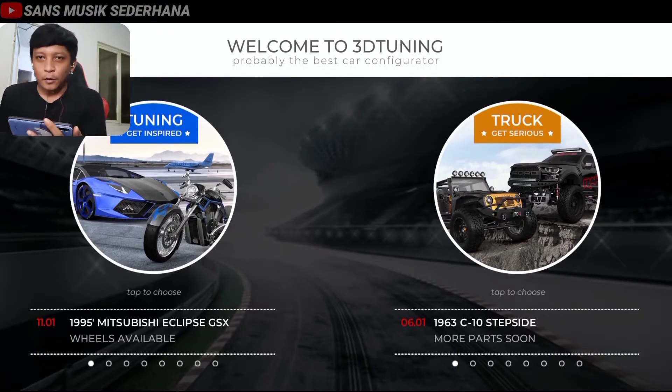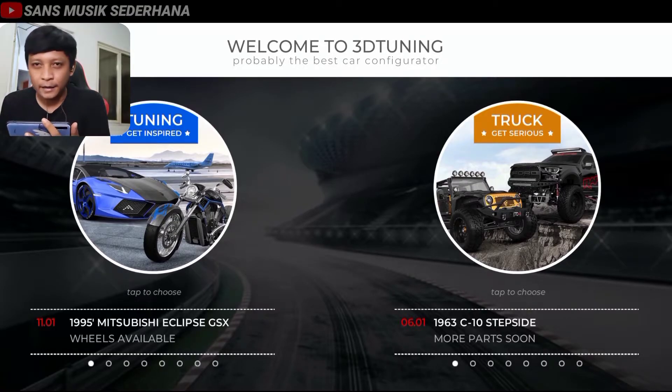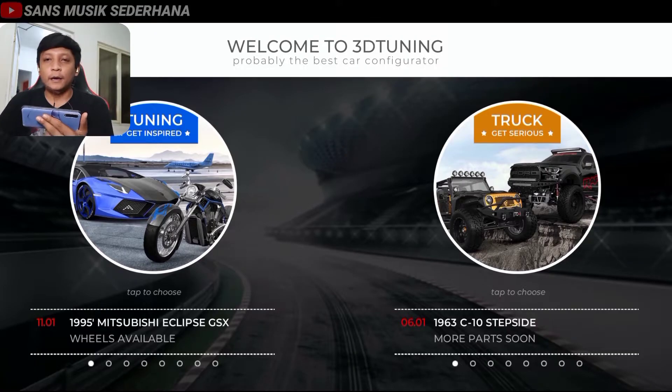Okay guys, welcome back to me, I'm Sandro. In this video, I'm going to modify one of the most phenomenal cars, one of the coolest cars, and one of the most sporty cars, which is the BMW E36 Coupe — BMW E36 version 2. We modify this car from standard to a model like M3 version.